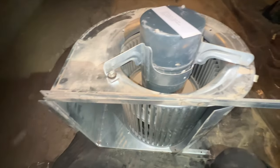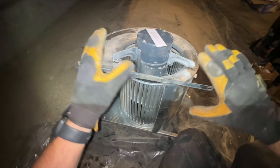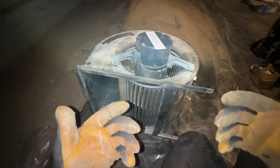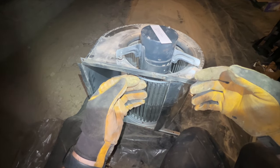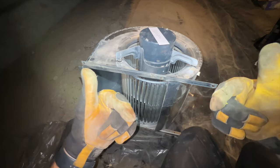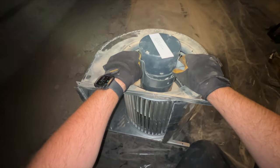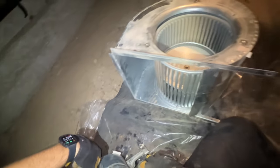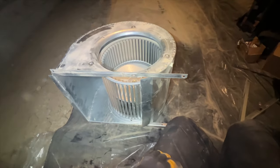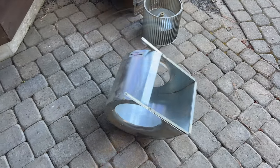Now we've got to take the bolts off the back of the motor mount. This particular blower mount takes 3/8 screws. I got a tripod — for all you people who get motion sickness, I listened and got a tripod. It's attached to me right now so it's probably still going to wobble a bit. We just pull it straight up — that was super easy.